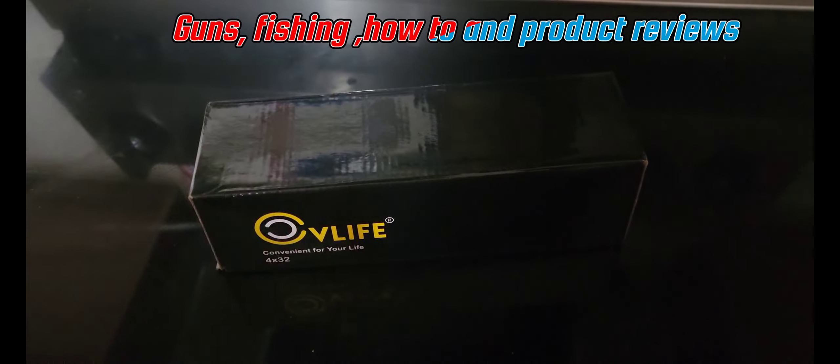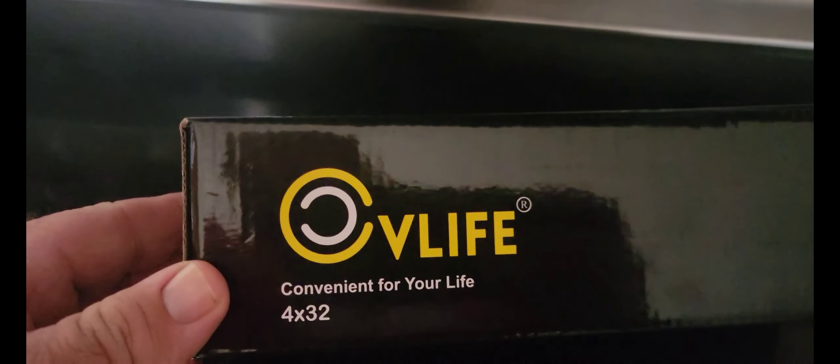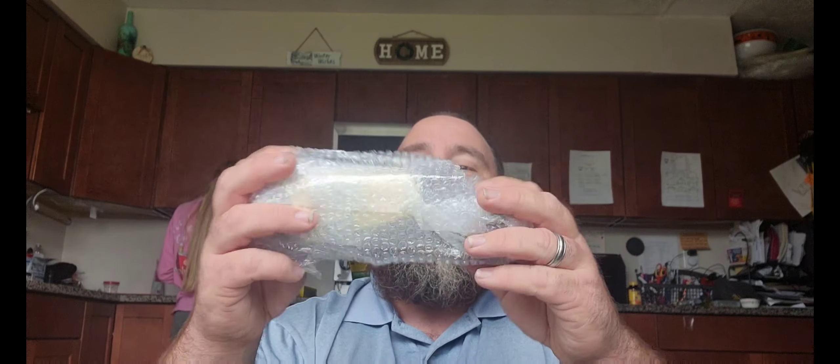Hey guys, today I have an unboxing review for you of the CV Life 4x32 rifle scope. If you guys have not checked out their Facebook page yet, definitely check it out — it's the CV Life Hunting and Shooting Enthusiasts page.